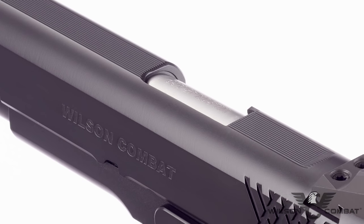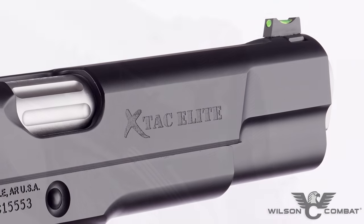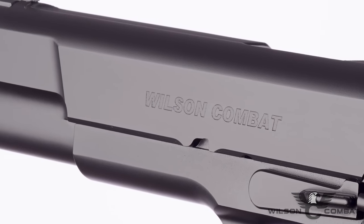Extra detail is lavished on the X-TAC Elite slide with top and rear slide serrations which cut down on glare, machined carry cuts, ball and mill cuts, and a heavy bottom slide chamfer that streamlines your pistol's profile and reduces sharp edges.